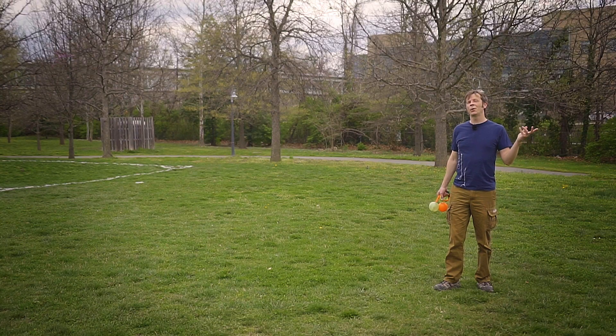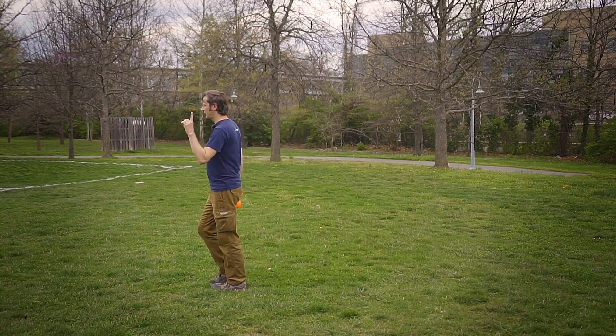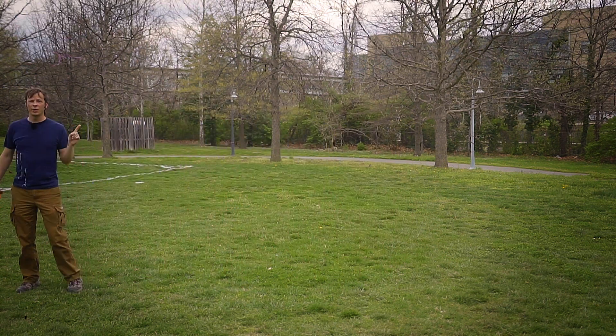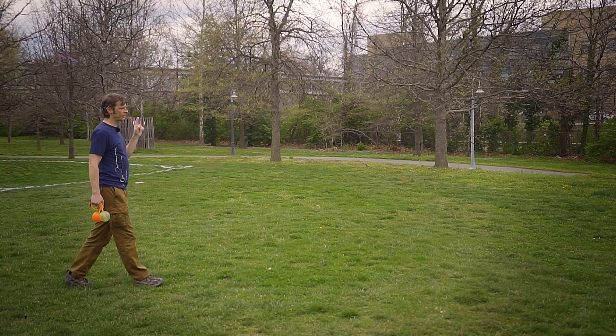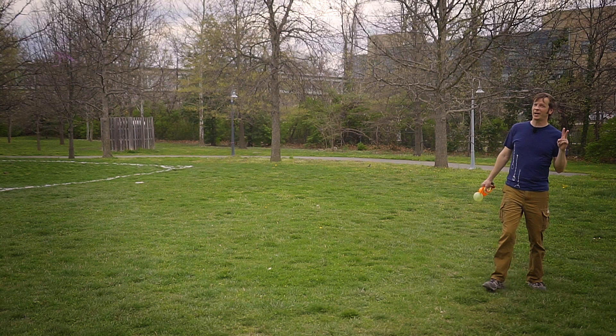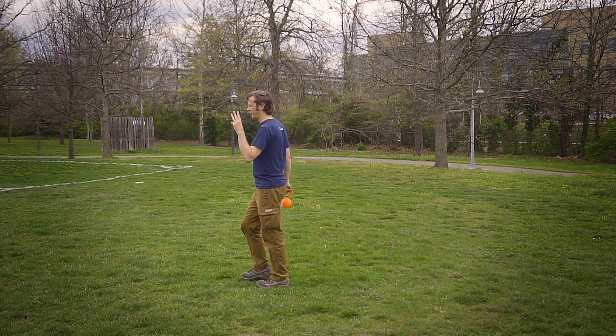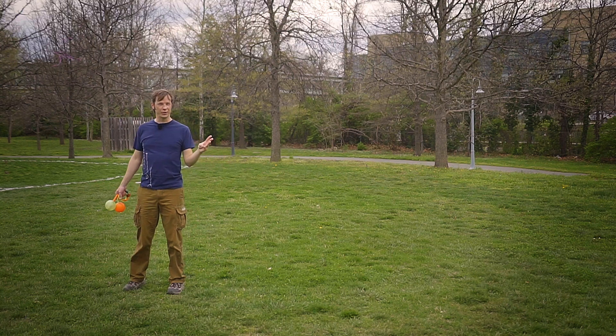The whole theory behind this combo is we're going to go from stage left to stage right doing one poi trick, then go back from stage right to stage left doing a second poi trick, and finally go back from stage left to stage right doing a third poi trick, and there we shall finish.